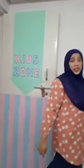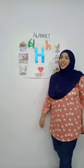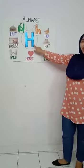Hello kids! Do you know what we're going to learn today? We are going to learn a new alphabet — the alphabet H.